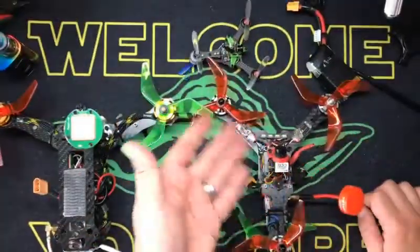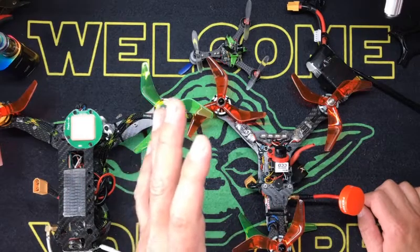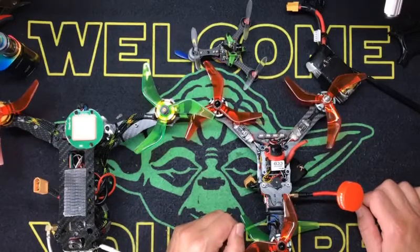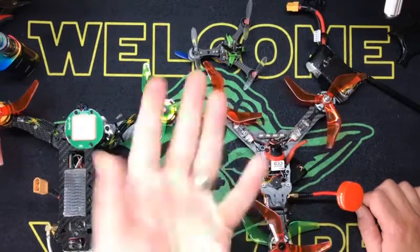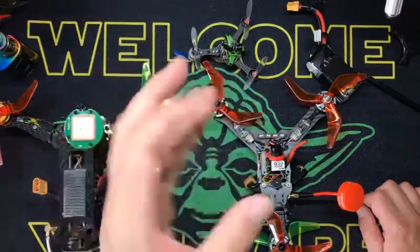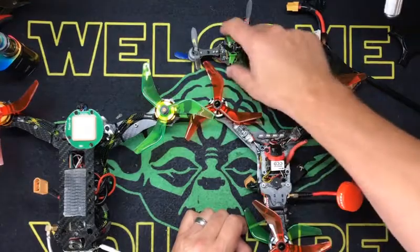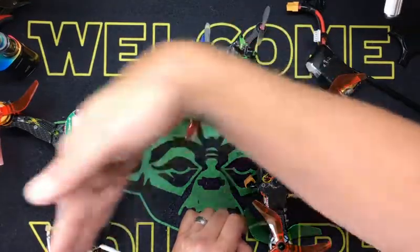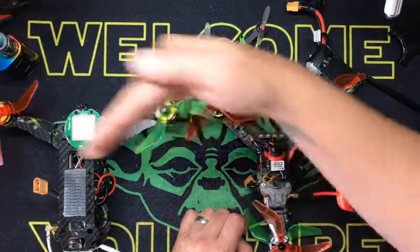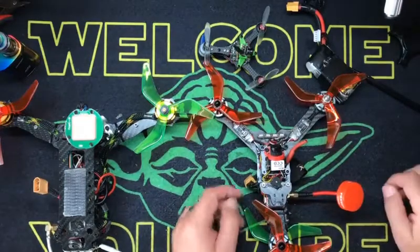I've had so many questions on these Y4s, that's why I'm doing this video. Someone asked me, does it fly like a helicopter? No — it flies exactly like a fucking quad. Except mine have a little bit more tail whip. Like if I'm coming around a corner at full speed, that thing's like those race cars that drift around the track with the rear ends.